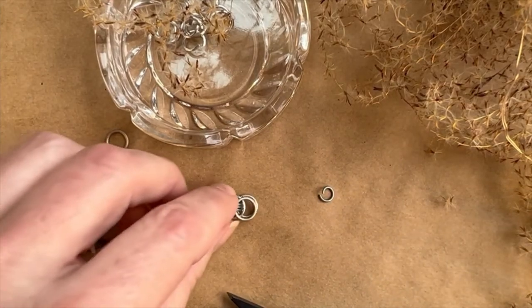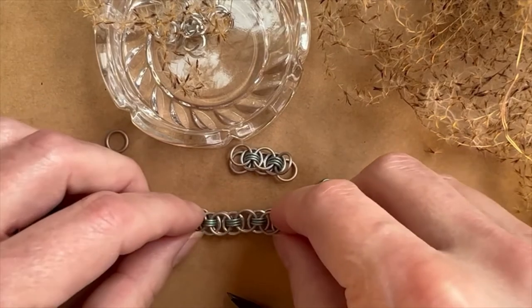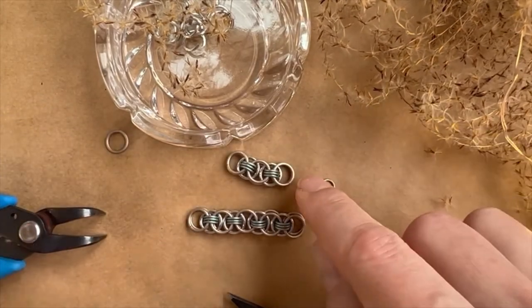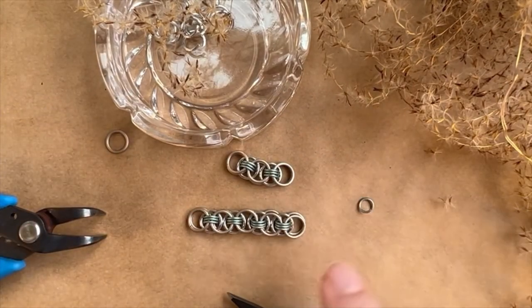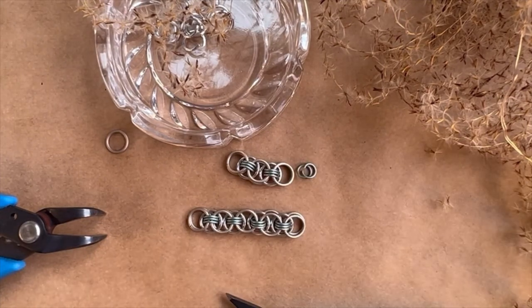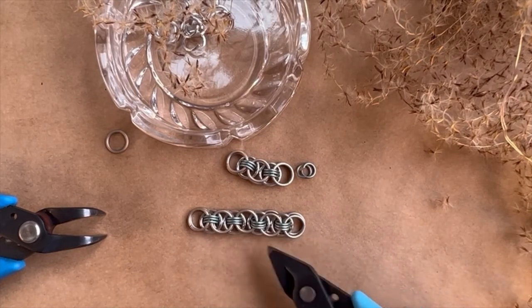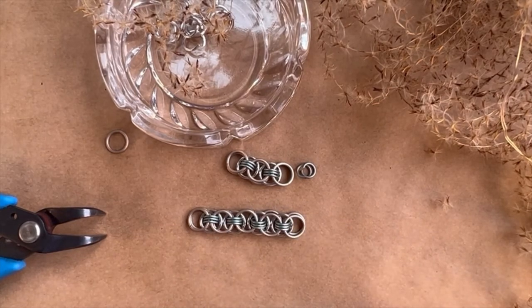From now on we're just going to continue making this strand of work. Just like before, we're going to add another pair of champagne jump rings using three of these seafoam jump rings, and then continue adding our silver rows in between. Let's get this to the length we want it to be, and then I'll show you how to add the clasp.